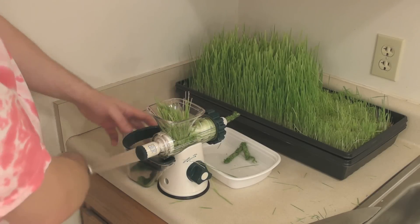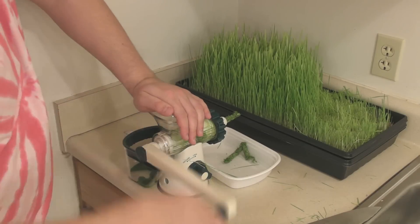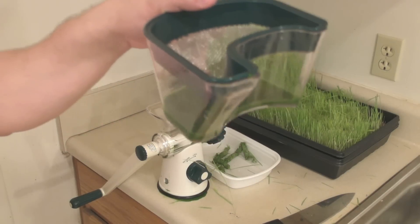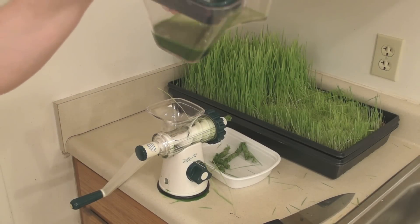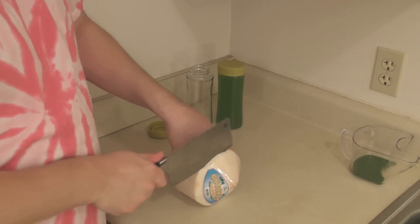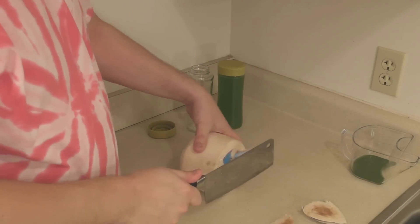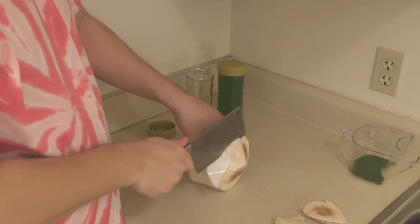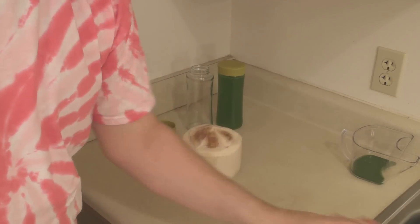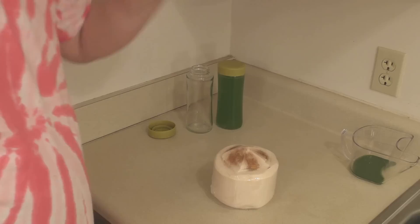I'll put that in and start cranking faster now since it's pretty much got going. There you have it — fresh wheatgrass. I think that's actually a little bit too much, but I'll just use as much as I want. Now I'm going to show you how to open a young coconut. Basically you take a cleaver and shave the top off to remove that part of the husk. You do want to keep the plastic on, because it's believed they use formaldehyde as a preservative on the outside, but the water and coconut meat are safe on the inside.